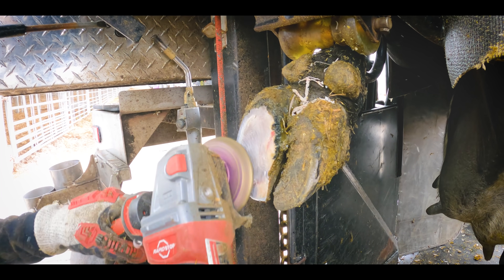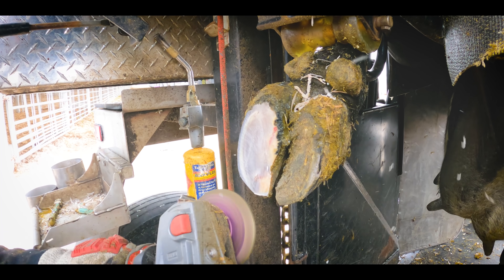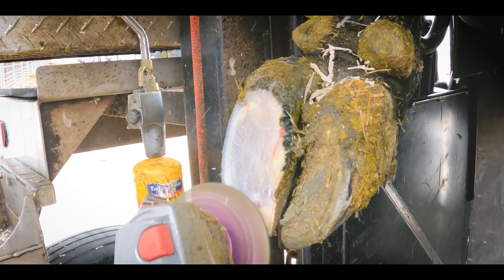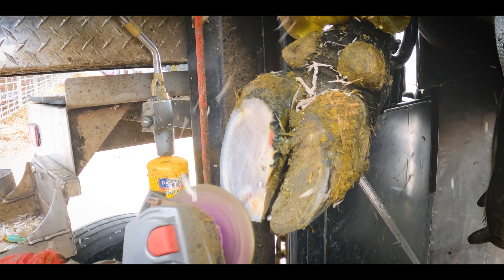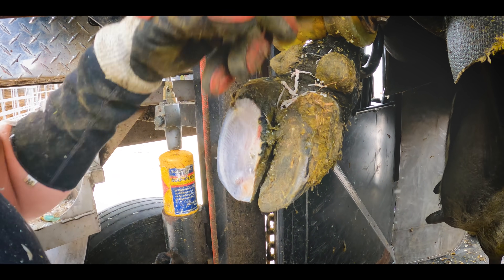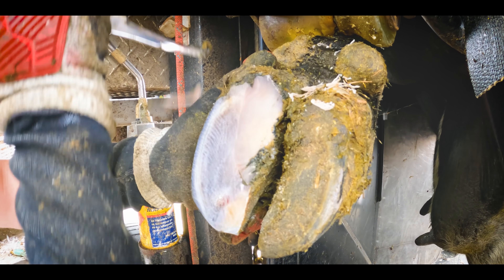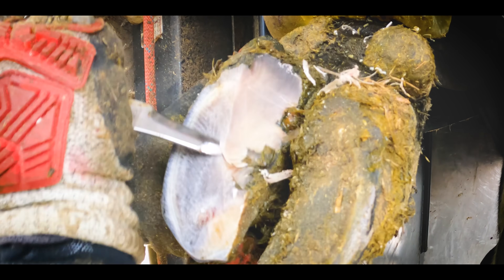There's a skill or a language that you can learn, called cow signals, and it can be massively helpful in determining what's wrong with a cow and how she's actually feeling. Many foot trimmers and farmers around the world use this skill or this secret language every day without even realising they're using it.